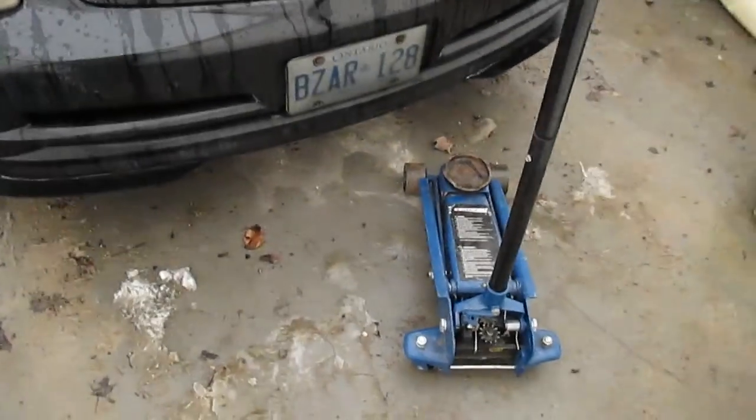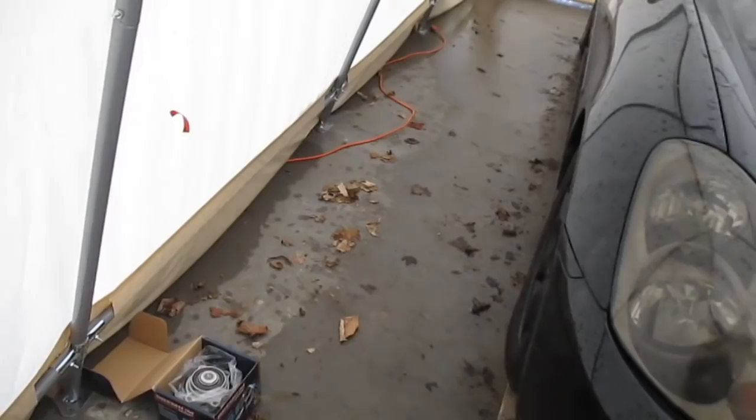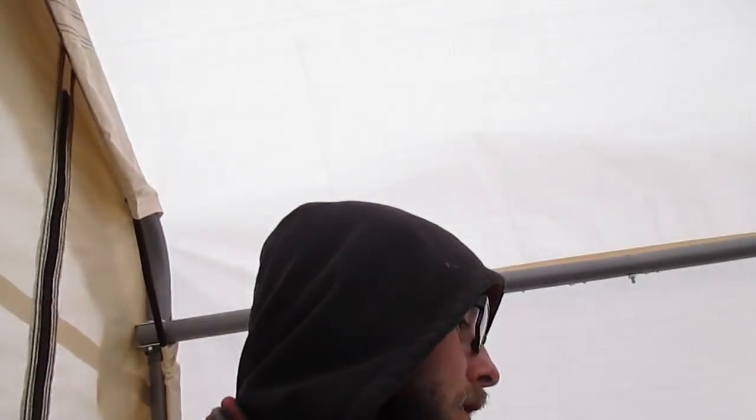I'm not sure when the last time these wheel bearings were done — definitely not under my ownership — so I'm expecting things to be quite a bit corroded and rusty, so we're just going to take our time with this one. What I need to do is jack the car up, throw some jack stands underneath, and take off the front wheels. I'll do this side first and then give myself more space on the other side.